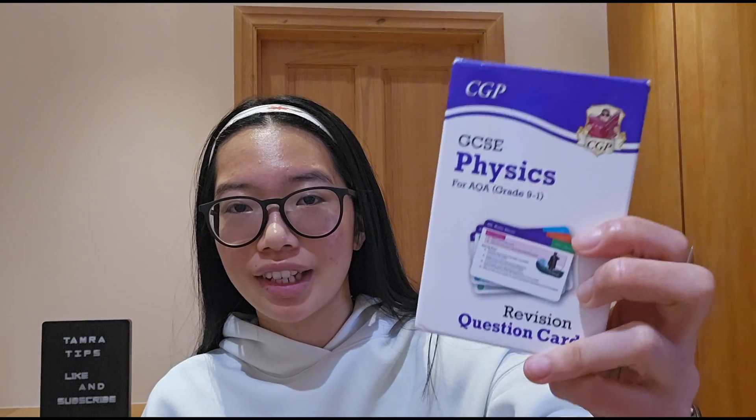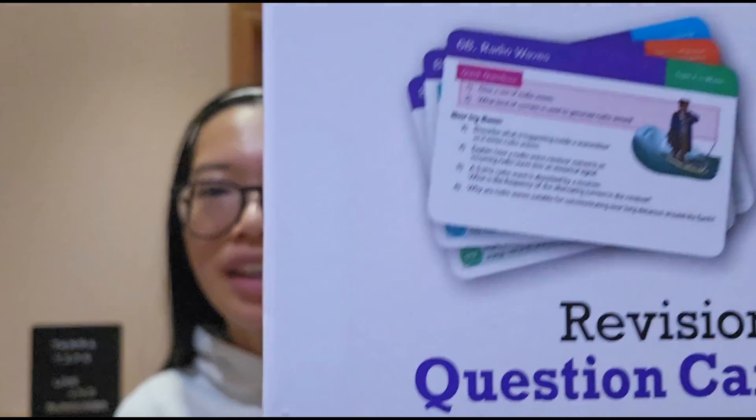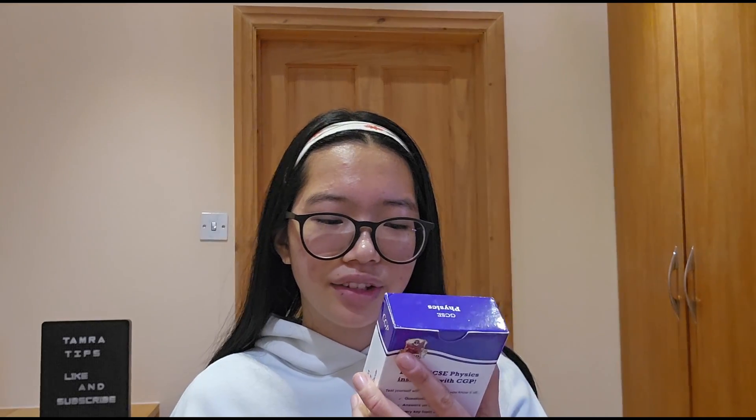If you want even more practice, you can get the flashcards, which I did get. If you walk to school, take the bus, or anything like that, these are really useful — just take out a card, read the question prompt on the front, then flip it around for the answer on the back. You can also get your family to quiz you. In physics, a lot of the same things come up — for example, a past paper question about a carpet and electrostatic forces came up again in my exam with a different picture but the same type of question, and because I'd done those past paper questions I was able to apply my knowledge.